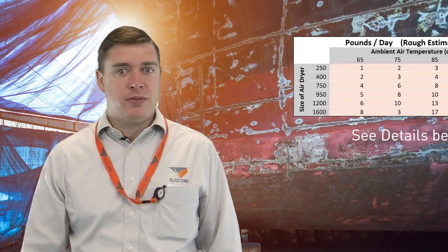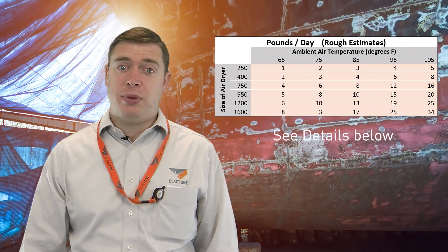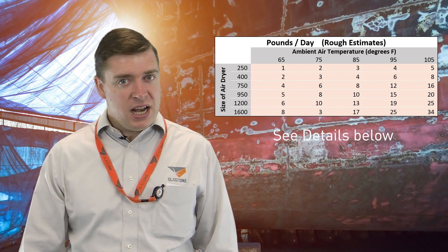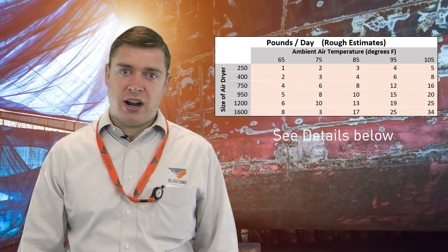So how much deliquescent will an air dryer use? We have created a table with some very rough numbers of what you can expect to use per day depending on the air flow and ambient air temperatures. There are many variables that can change these results, so this is just a simple rough guide.